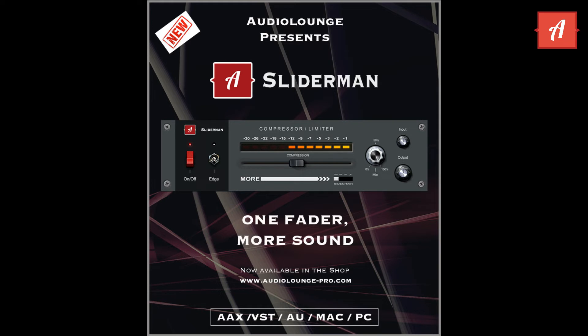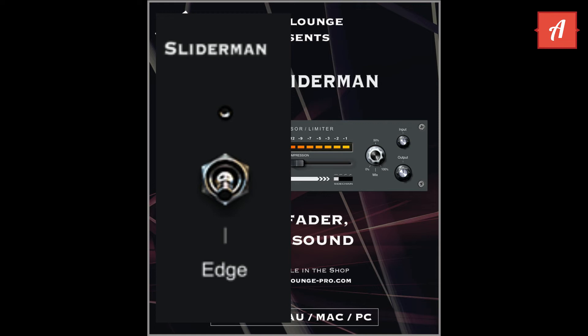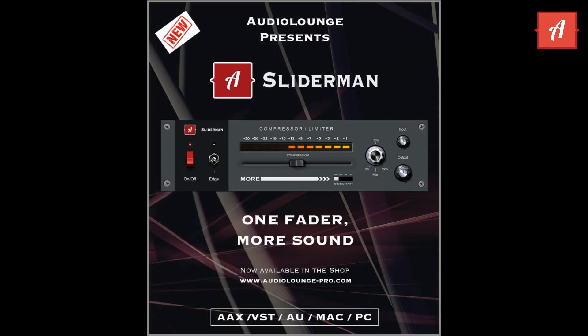If you feel like you want to add a little extra flavor to the sound, you can engage the edge switch, which introduces some light harmonic distortion to the sound. This works especially well if you need to shave off some of the transients on your snare.